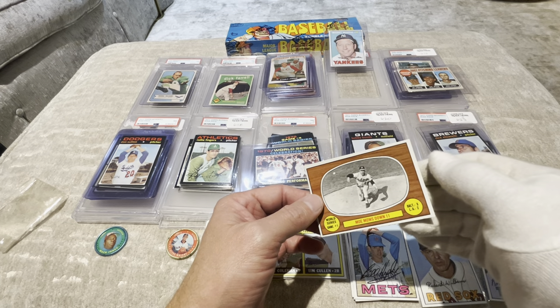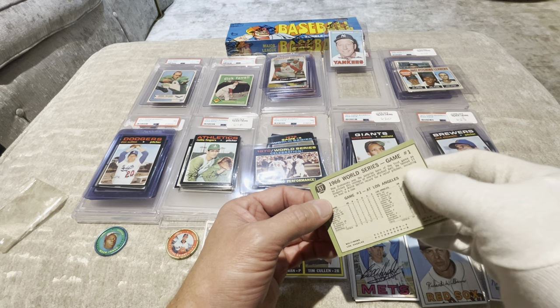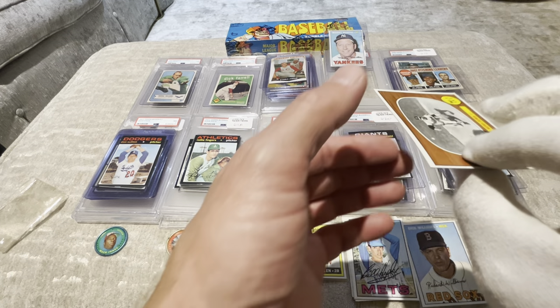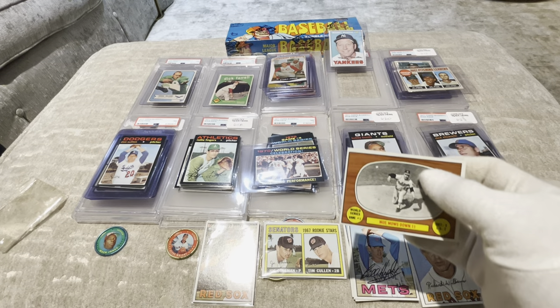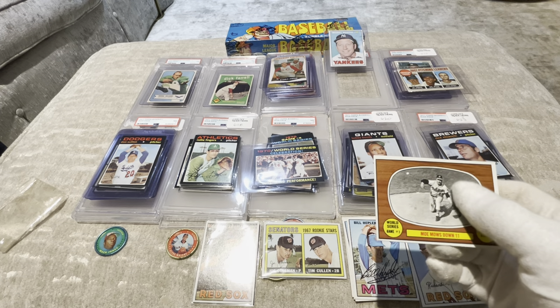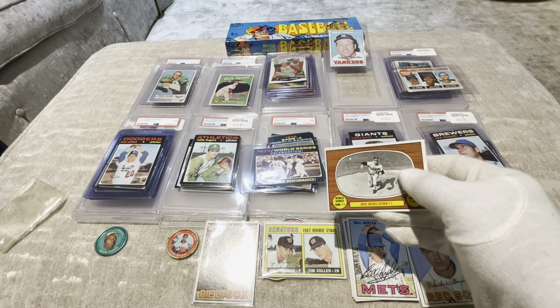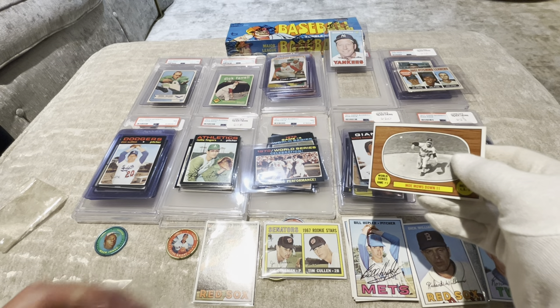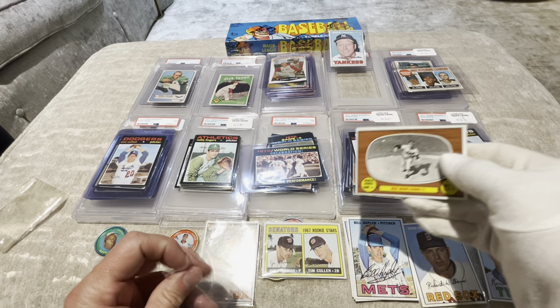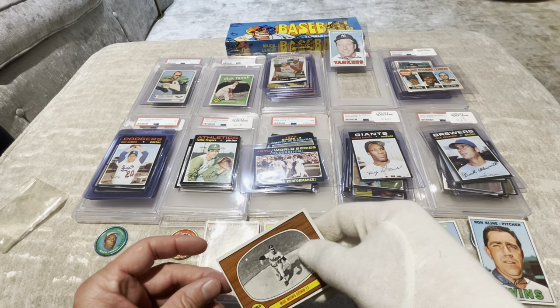Mo Drabowski — Mo's down to number 11. Mo Drabowski, card number 151. One thousand six hundred fifty-one dollars for a nine — there you go! I think that's probably worthy of a nine; it's a nice clean card. A little off-centered but not too bad. Let's get this safely sleeved.